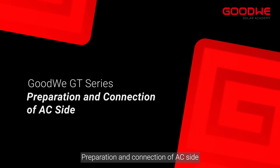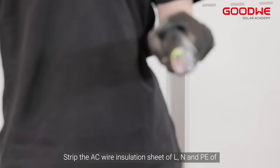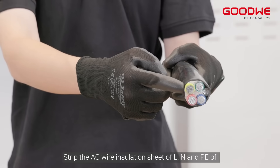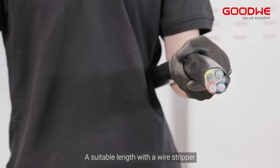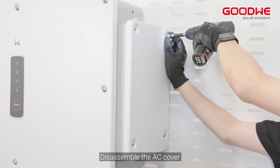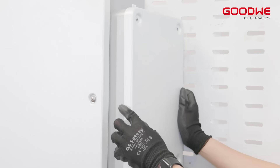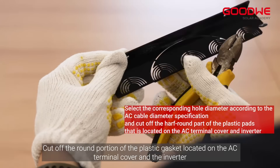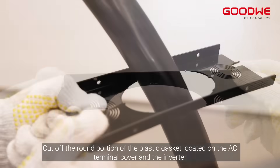For preparation and connection of the AC side, strip the AC wire insulation of L, N, and PE to a suitable length with a wire stripper. Connect the AC side wires to the terminals and disassemble the AC cover. Cut off the round portion of the plastic gasket located on the AC terminal cover and the inverter.